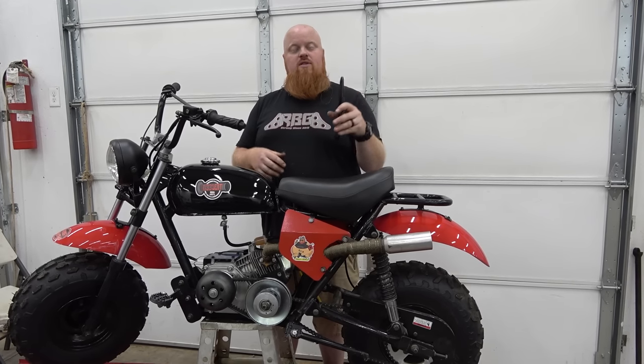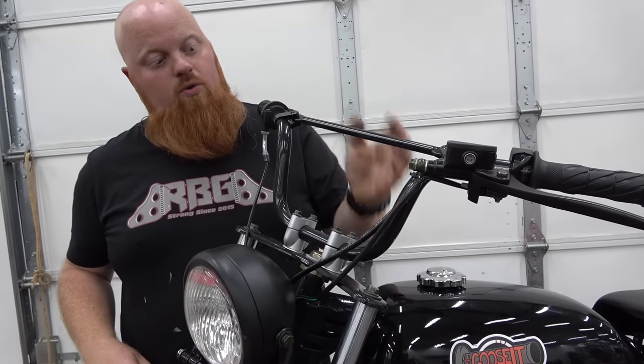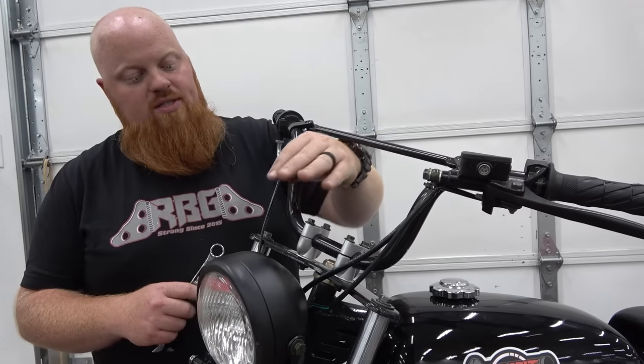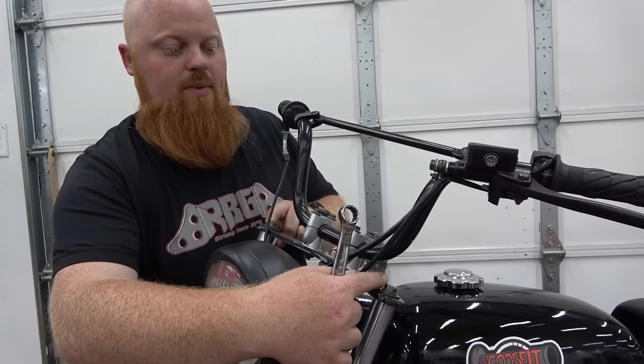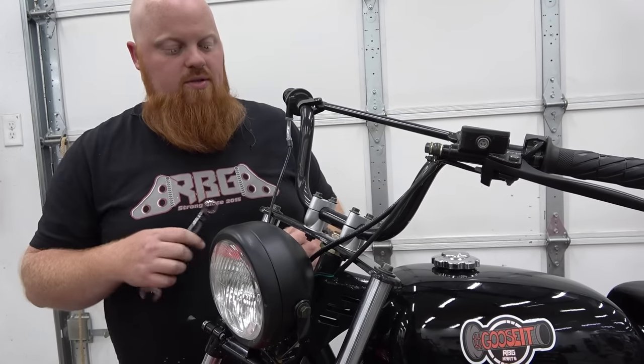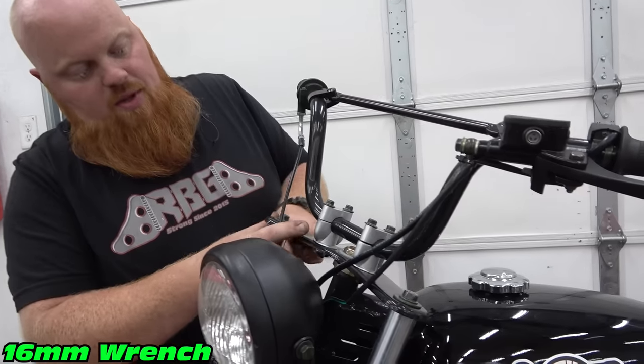So let's jump right into it, get this installed first, and we'll get that brake kit installed as well. First off, we're going to unbolt this whole handlebar setup and our clamps. We're going to pull these two 14 millimeter bolts out, and then we can use a larger socket. All the tools used will be on screen. This is a 16 mil wrench to break these nuts loose.